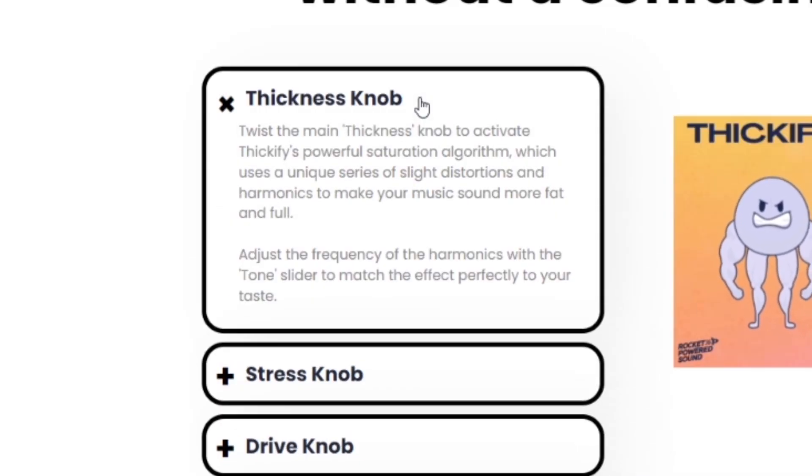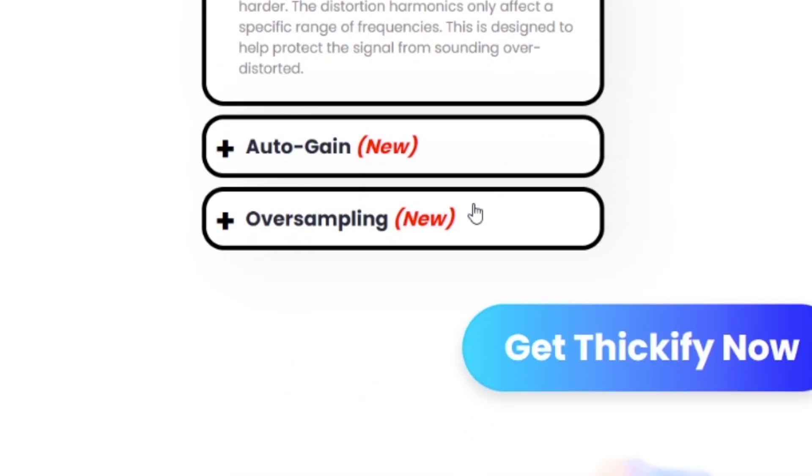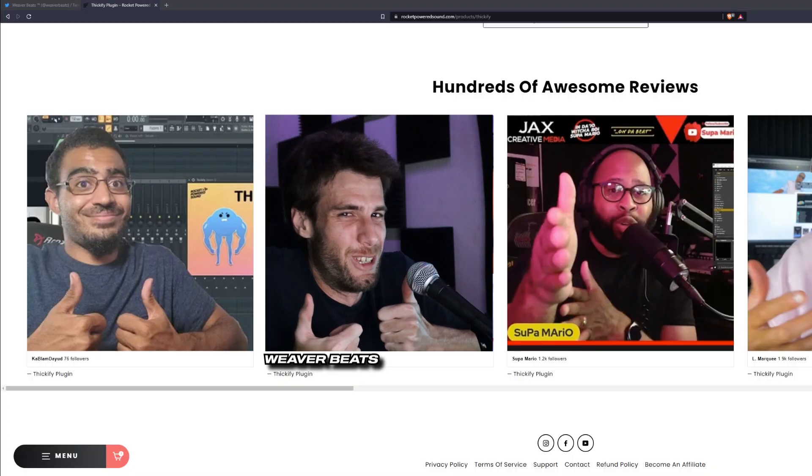Thickness knob. Stress knob. All right, slow down here, guys. Slow down. Drive knob. Auto gain. Ooh — oversampling. Ooh. Give me money, Thickify.